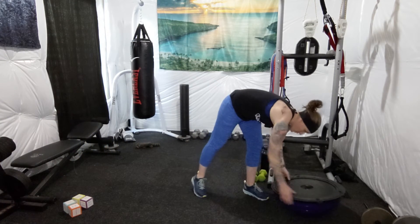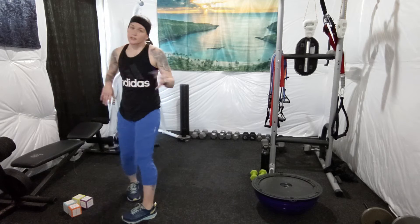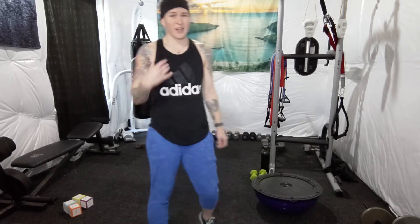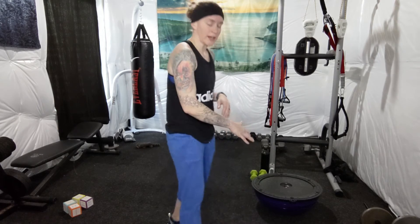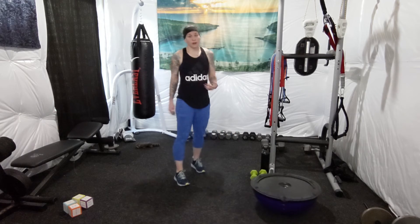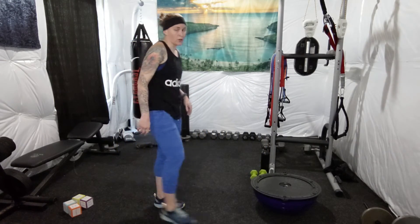You can do push-ups on your knees, regular push-ups, on an incline, counter, or wall. We're doing 20. If you're good at push-ups, get your feet elevated with your hands on the floor. I'm going to do them on the BOSU ball. If you have a BOSU ball at home and you do push-ups on it, you're really activating your core throughout the whole time.